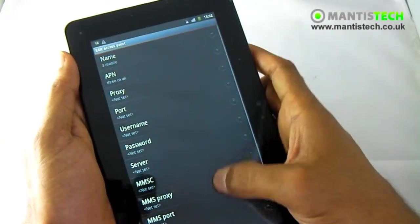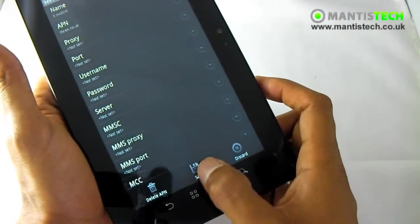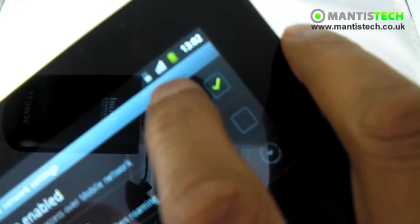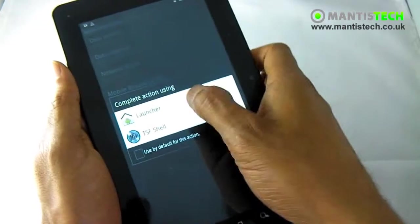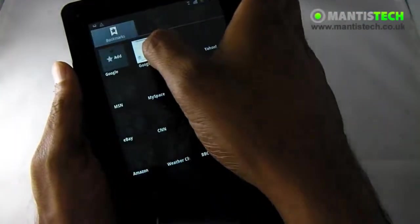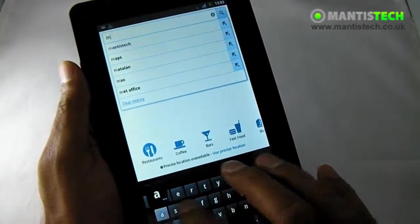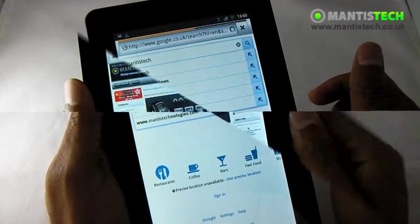I've now put in my APN settings for my SIM card — it really is quite simple, so don't be afraid. You only have to do it once. Once saved, go back and you'll have your APN setting listed. Make sure it's highlighted green, and at the top you'll see a little icon showing that the data is connected. If I go back to the homepage and open up the browser, you can see the internet is working. So let's have a little browse, because this is what you're going to do on the tablet.